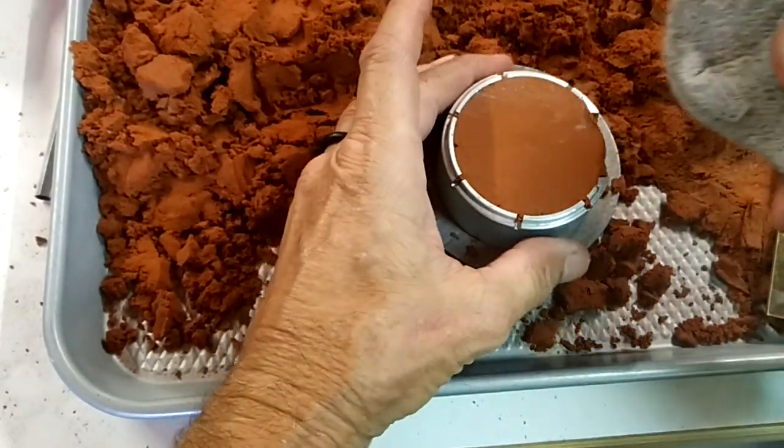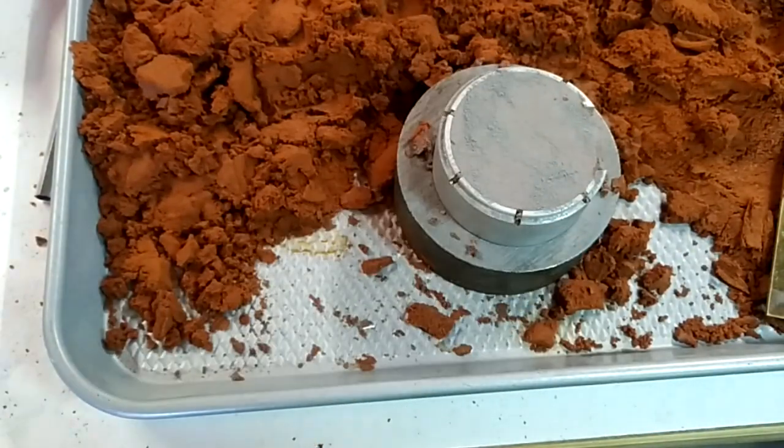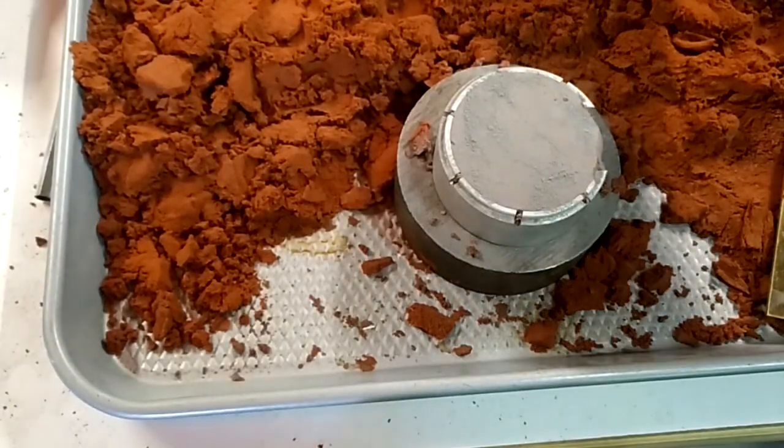Then you want to take your talc. Talc works better than anything. Just make sure you have ventilation — you don't want to breathe it.